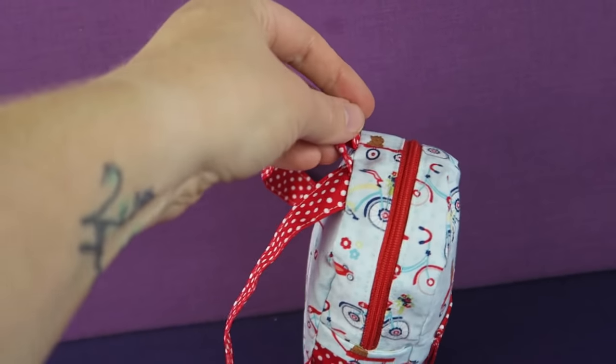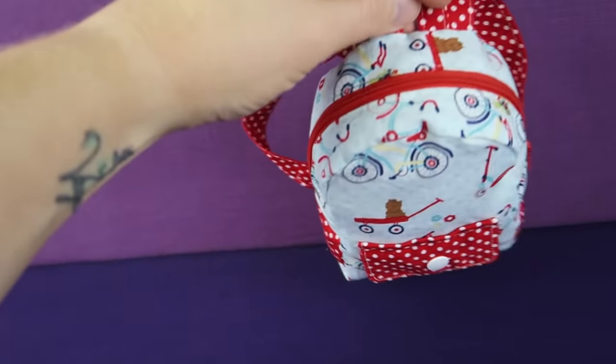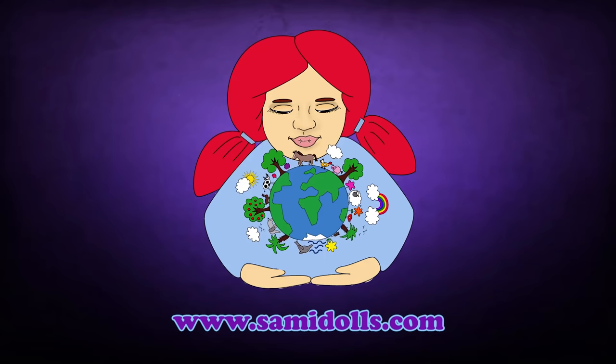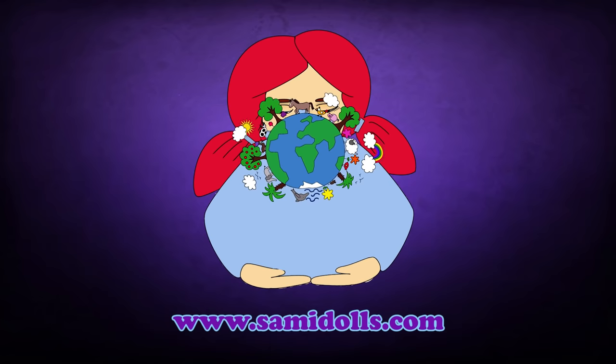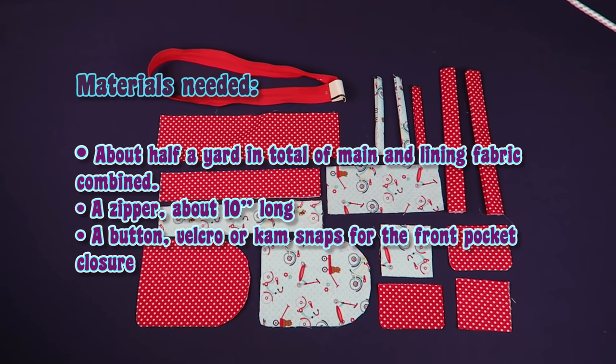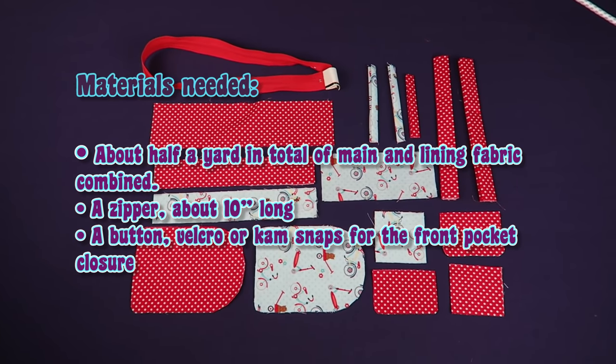In this video we are sewing a backpack that fits 18 inch dolls such as American Girl. The link to the pattern is in the video description. The materials are listed here but you can also have another look at them in the PDF file.